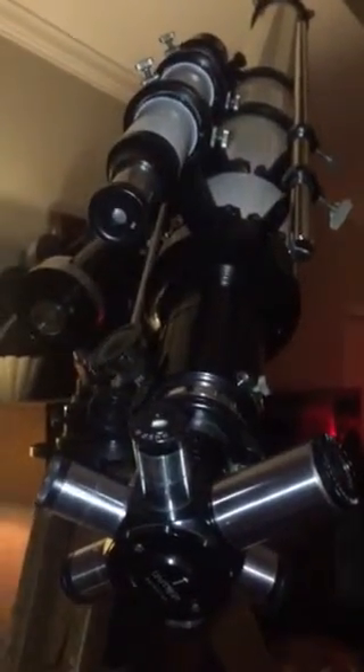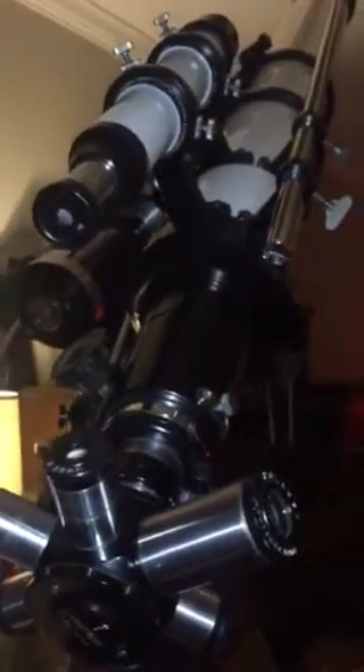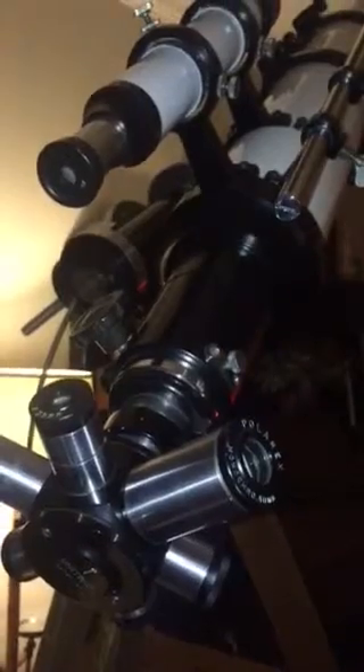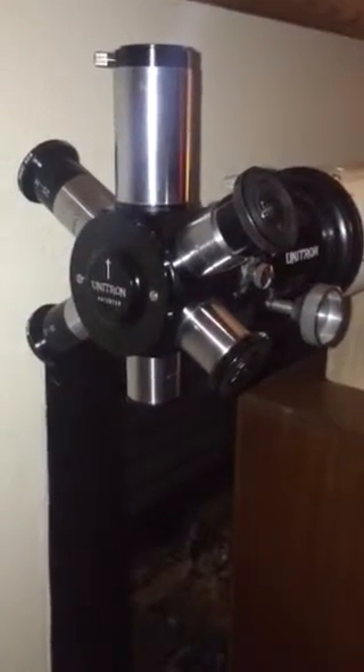We have plans for our Unitron 4-inch telescope. We're going to be expanding its capability. We have the Unitron camera, which will be attached to the main tube assembly, and we're going to be using — this is unusual — a 3-inch F-15 Unitron as a photographic guide scope. That's the Unihex. We have our side-side pieces.